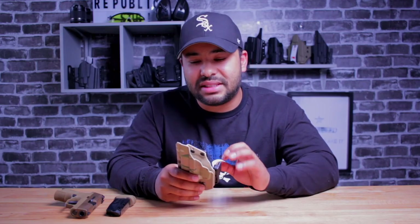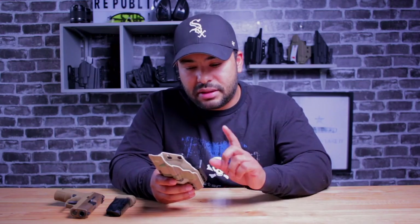So this is LA Concealment's Rampart. This is their minimalist holster, meaning it does not come with all the bells and whistles like an extra mag carrier. It's a very sleek, minimalist design — but that doesn't mean it's lacking in anything.